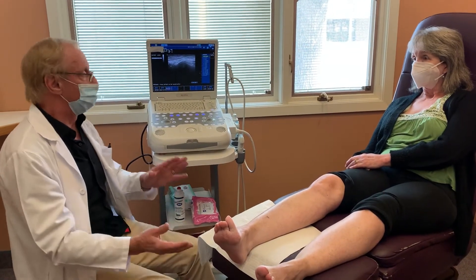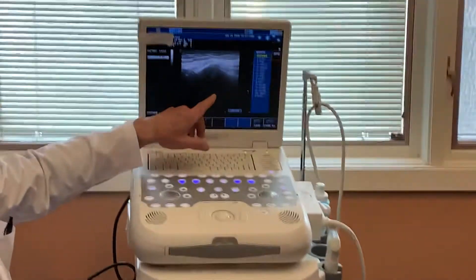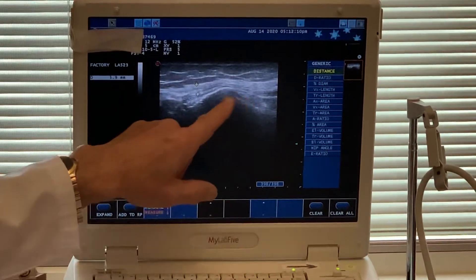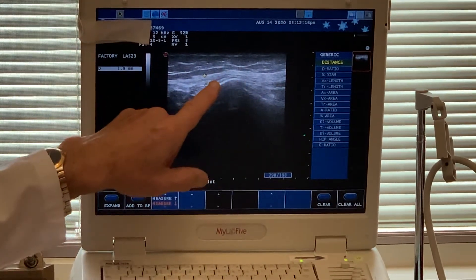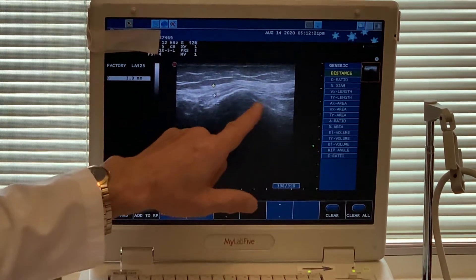The more important thing is I want you to come over here and look at this, because we're going to zoom in a little bit. This is called the common peroneal nerve, and this is actually looking at it along the length of the nerve. As I'm pointing to it, going down this direction would be going down towards the foot.